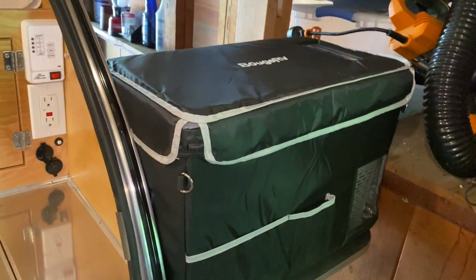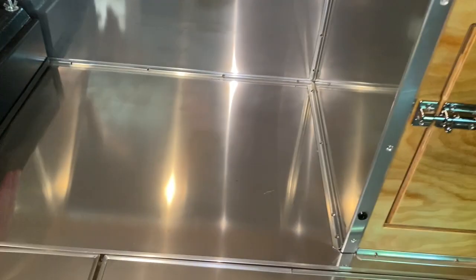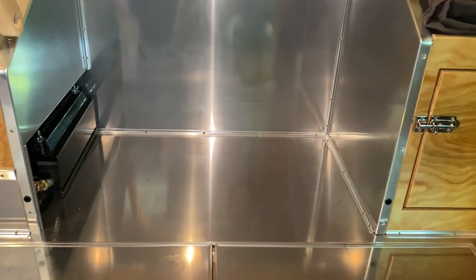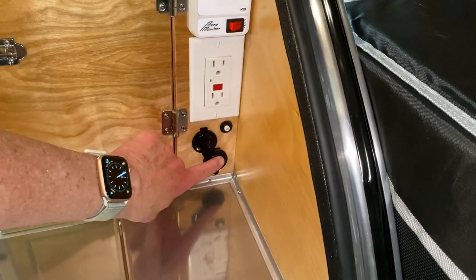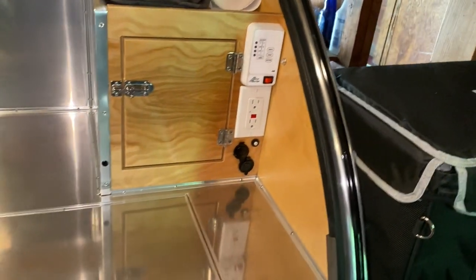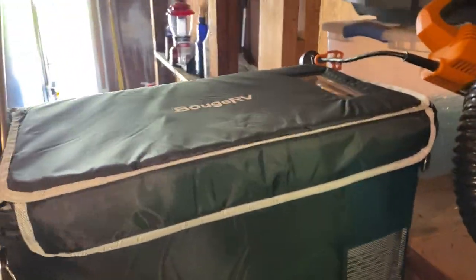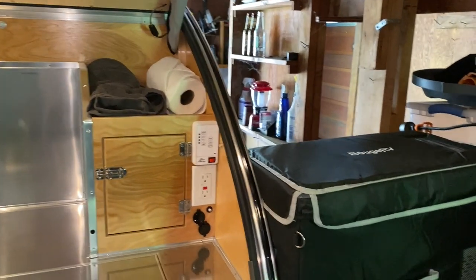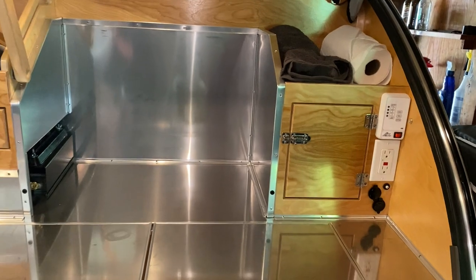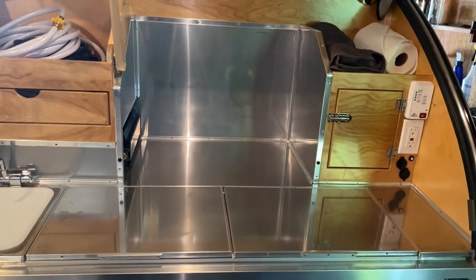When I'm driving, the refrigerator that sits on that table will be stored inside and plugged in here, so even when I'm driving the Jeep will charge the camper battery and that battery will keep the refrigerator running. Out here there's an external 12-volt outlet I can plug it into, so you can close the lid and keep your refrigerator out maybe during the day.